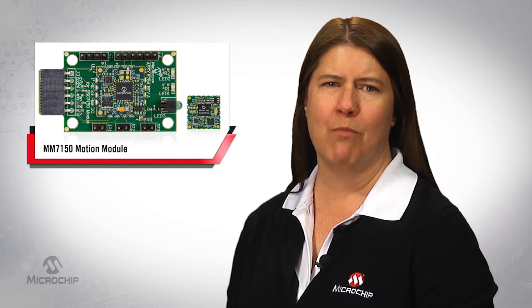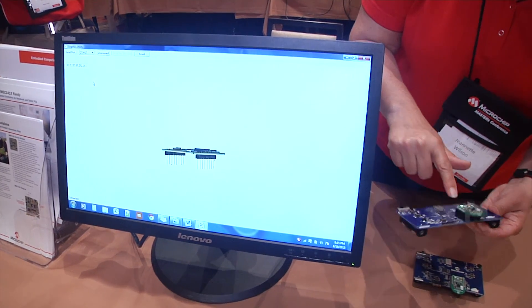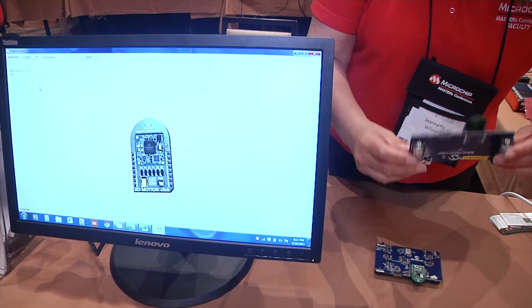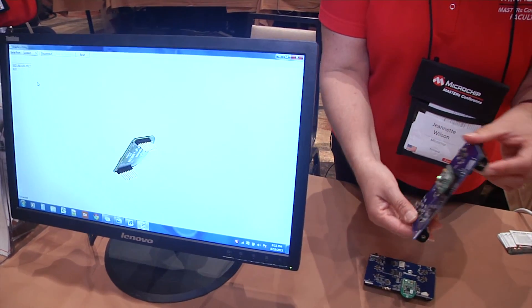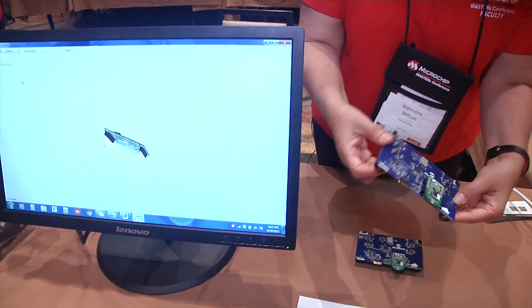The MM7150 Motion Module is flexible in terms of where it will work, which means it can be used for a variety of applications. In a 3D demo with a Bluetooth Low Energy Board, the Microchip solution proved great for IoT applications. And while I'm partial to Microchip microcontrollers, the I2C connection allows the Motion Module to communicate with most other microcontrollers too.